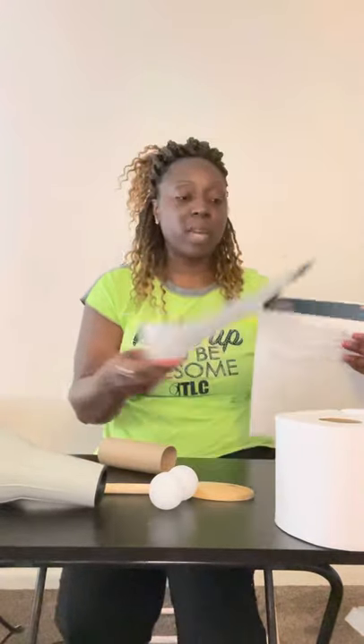Hey everybody, my name is Imajean Biff and I'm going to be demonstrating how you do your science experiment today. We are going to be doing space and flight, floating a ping pong ball. You guys are going to love this. I'm from BAE Systems and we're going to be teaching you a little bit about what we do here since it's related to flight.